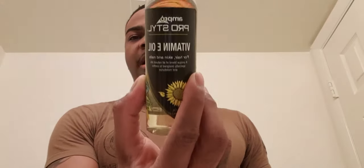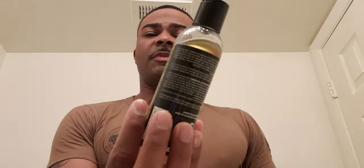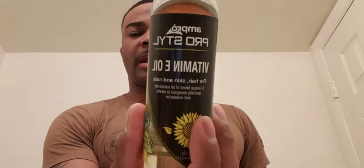Of course you can modify that. For this video I'm applying Texas Tea and I'm also going to apply a little bit of vitamin E oil. It says for hair, skin, and nails. Because believe it or not, your hair, skin, and nails are made from the same material — when God created you, he made them all the same way.